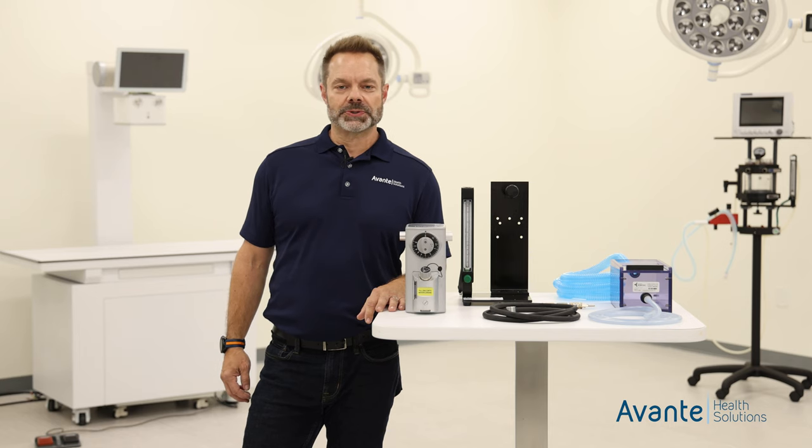Hi, Matt Cameron with Avanti Health Solutions. Today we're going to go over our Compact Mini anesthesia machine, so let's go over the details.